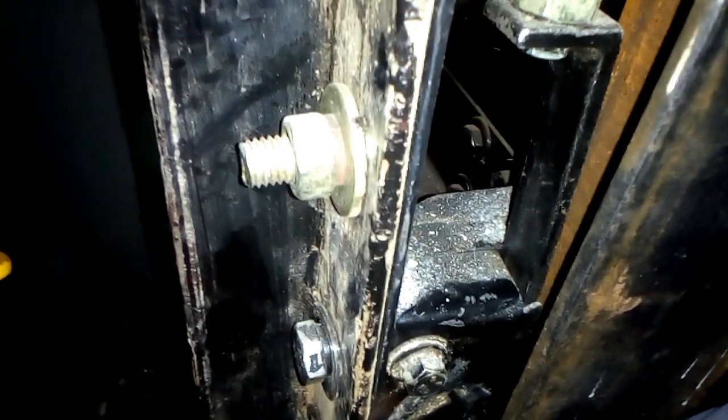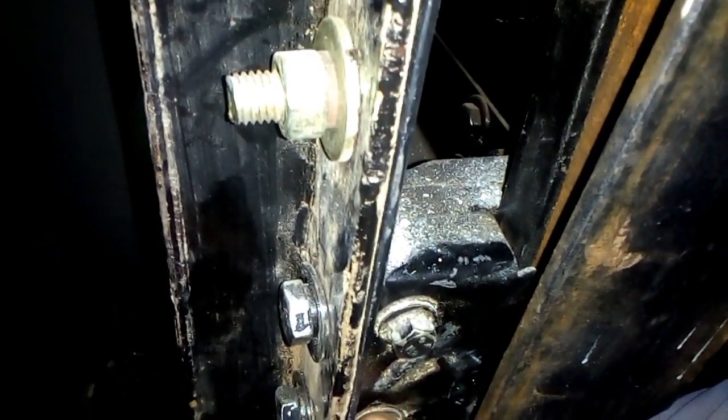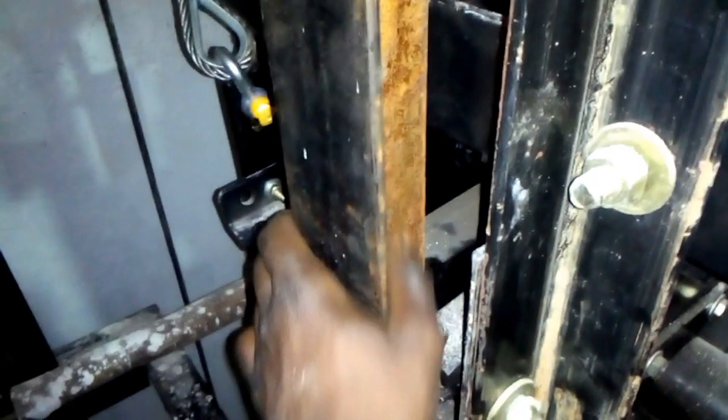We come onto the cassette — there is a clamp here connected to the safety dogs inside. You see these ones? These are called the safety dogs — they have jaws inside. I made a video about this; I will leave a link in the description. This is our guide — it is a little bit rusted, but I'll make a video showing how we remove this rust coating.